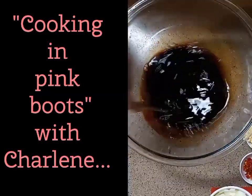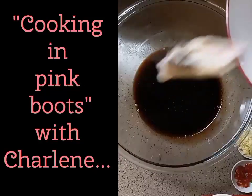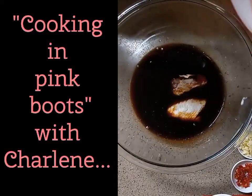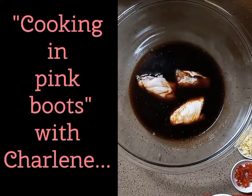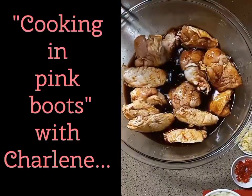Kelaguen pika is a local favorite on Guam and there are so many different ways to make it. Some use coconut milk rather than oyster sauce, some even use tomato ketchup — the list goes on. But seriously, I've not tried one I didn't like.